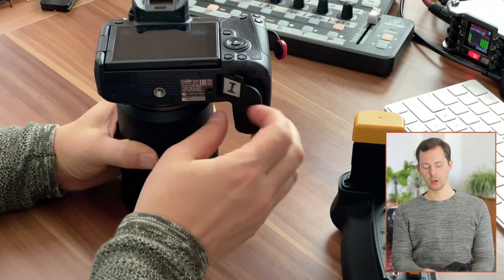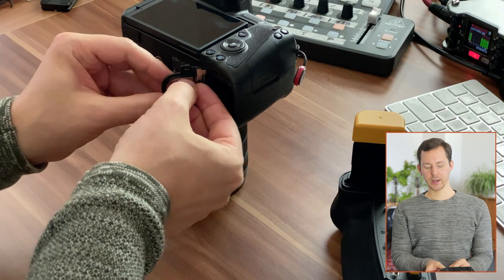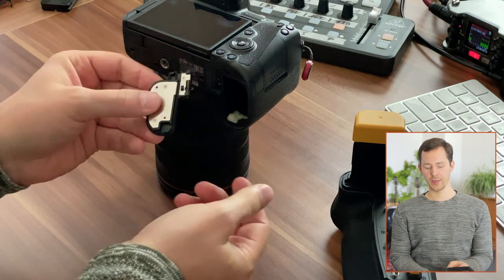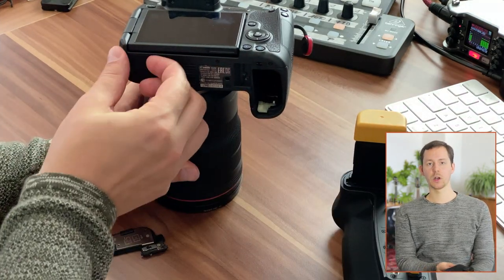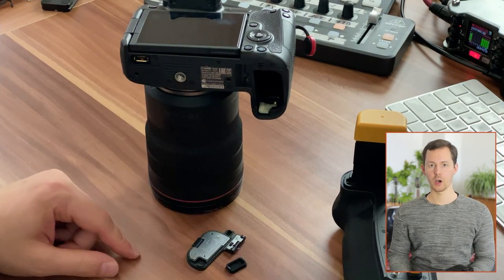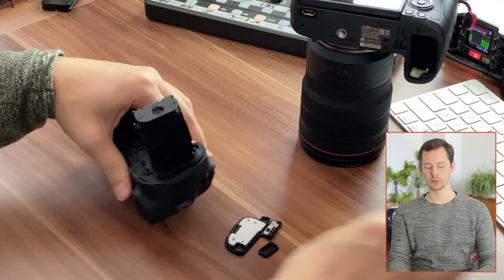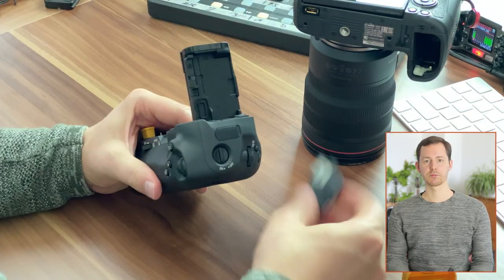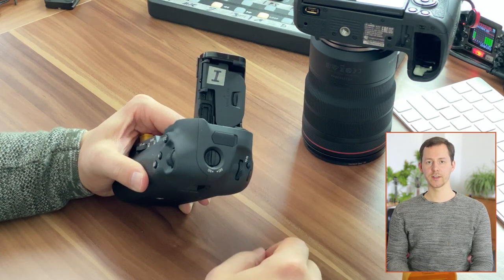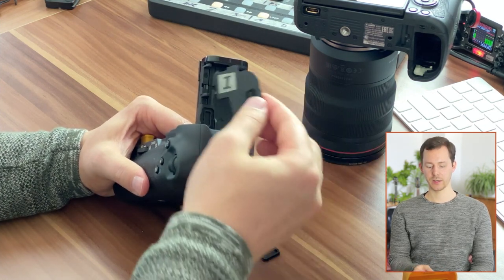We can continue here — open the battery door, take the battery out, this one here is an original. Then I can undo the little flap by pushing this up and doing this off, and that's really easy to do. Then we also have to take off the little protective piece right there, and as I've mentioned you can now put these into the battery grip for storage. You can just push it in there and it clips in like so and is nicely protected.